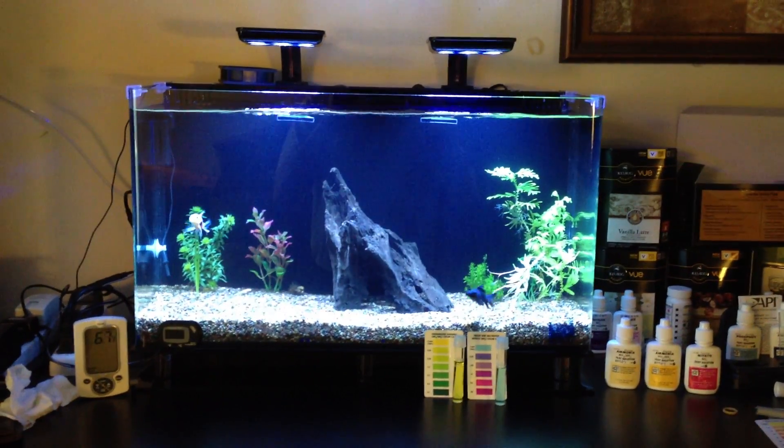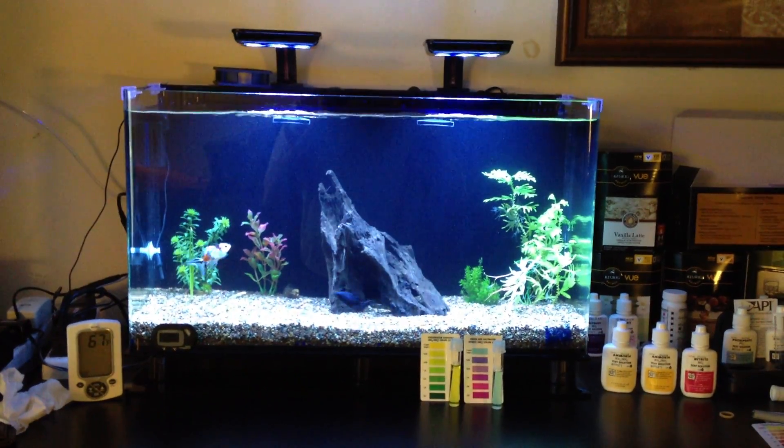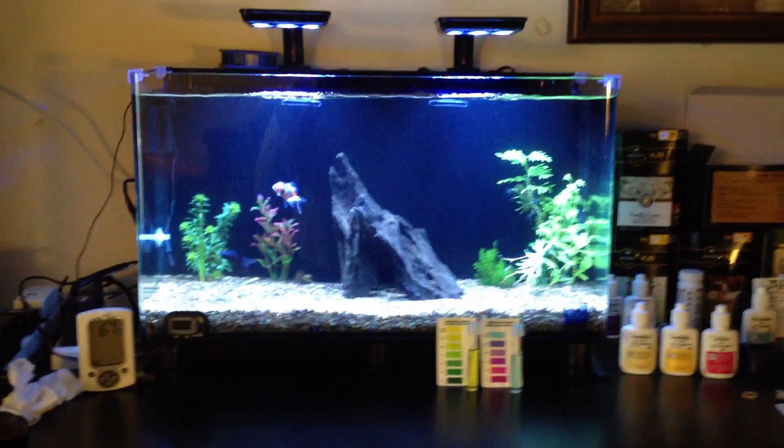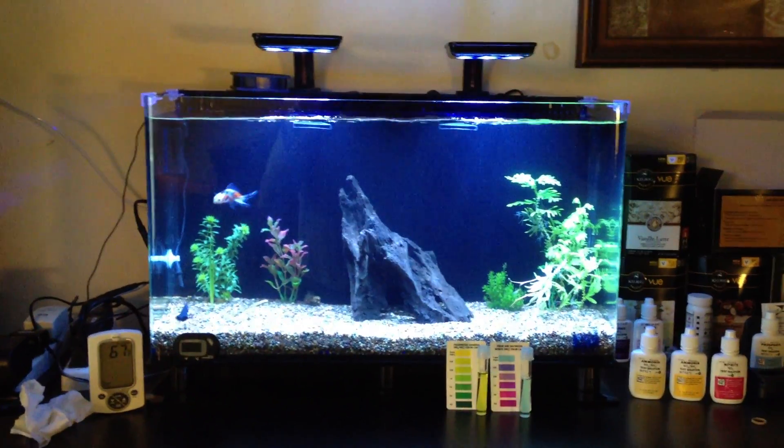Okay, as promised, this is the fish tank. We're getting close to the end of the week — one more day. Probably won't have time to film tomorrow. As promised, a little bit of commentary.